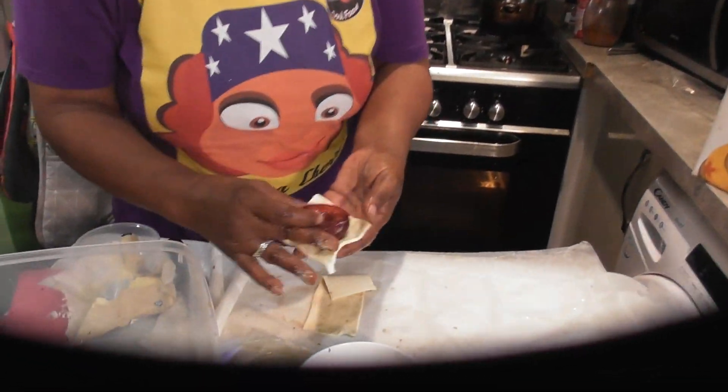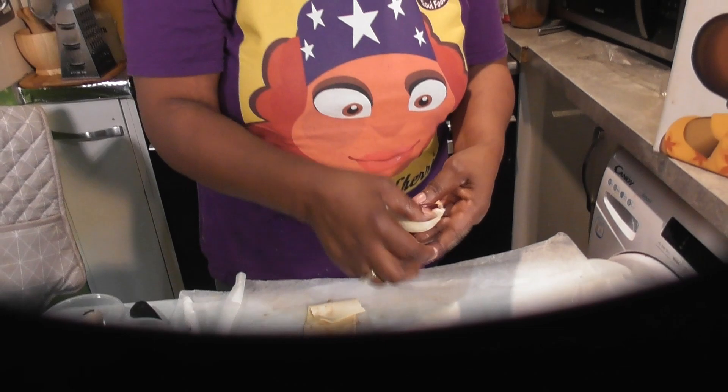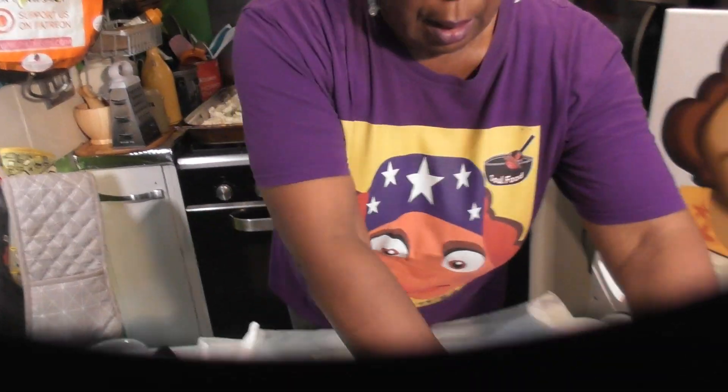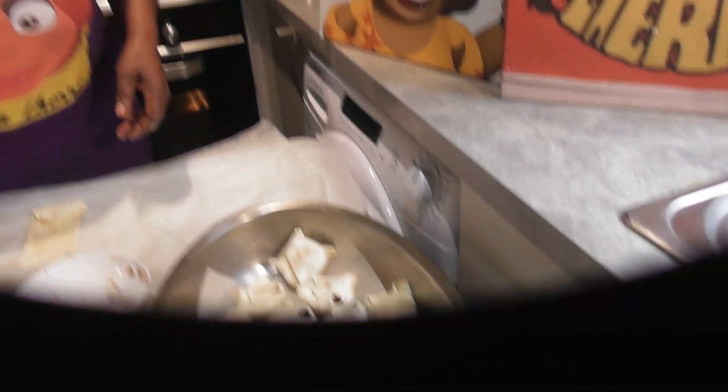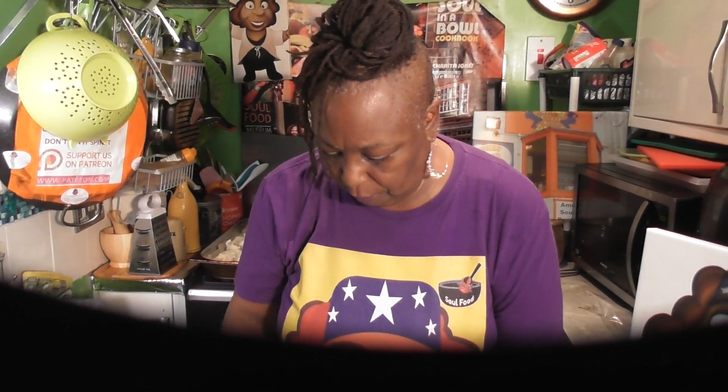I'm assembling my last one now. I've also got two pieces where I'm going to put some blueberries in. Let me show you the next step.